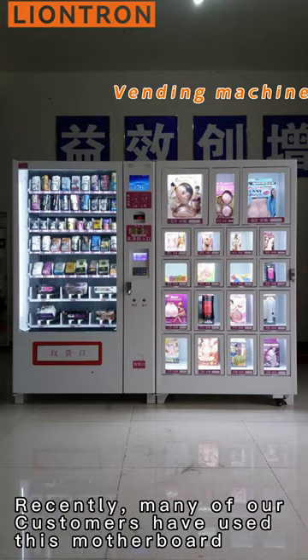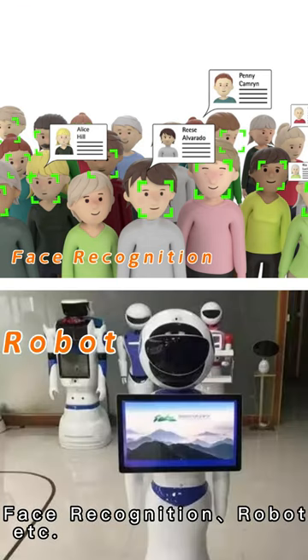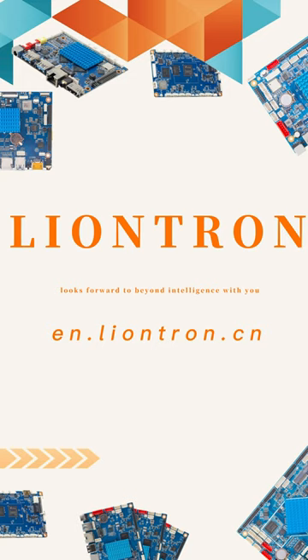Many of our customers have used this motherboard to develop vending machines, face recognition systems, robots, and more. LionTran looks forward to going Beyond Intelligence with you!